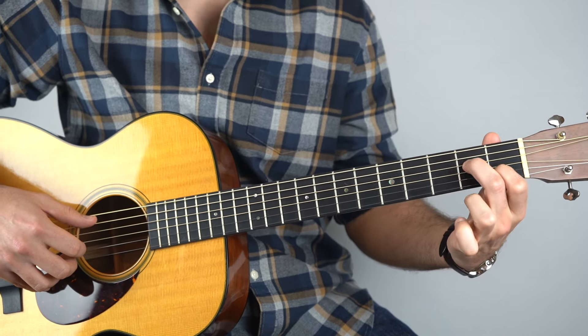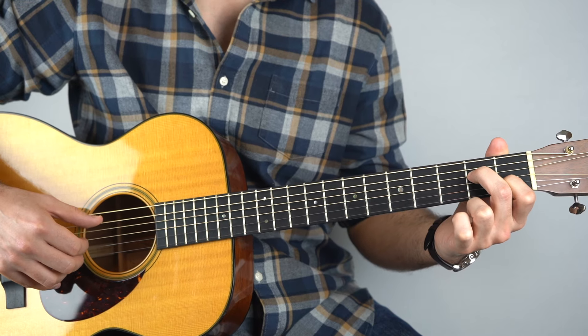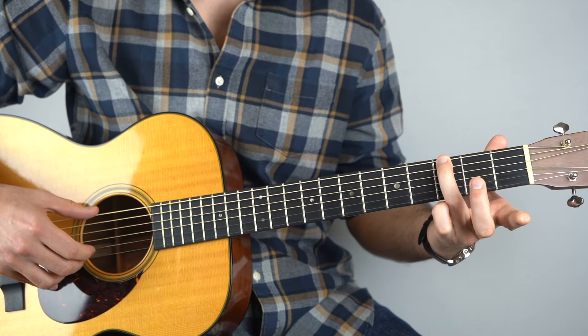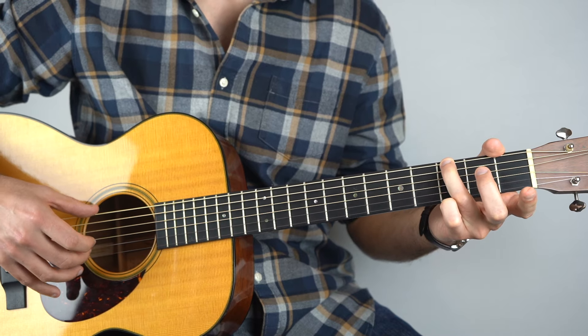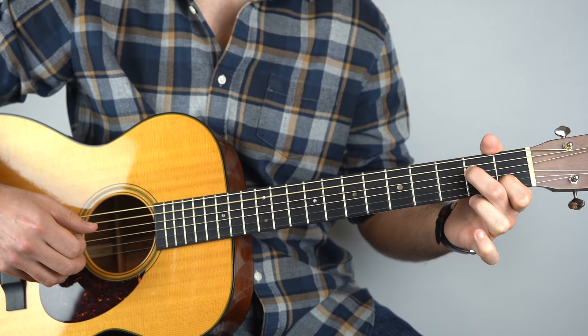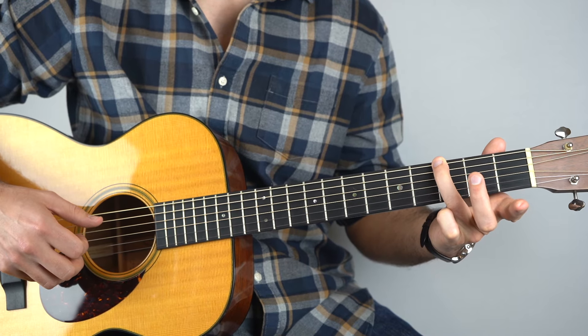Hopefully you're getting it. Back to A minor 7 — just like before, strings five, three, two, three. And then to G, just like before, strings two and six, and then three, two. So just one and two and three, four and, and then we've got this crescendo up to the chorus.